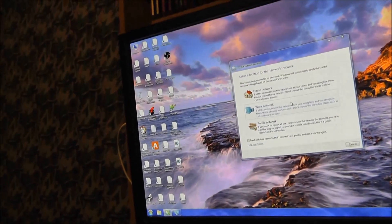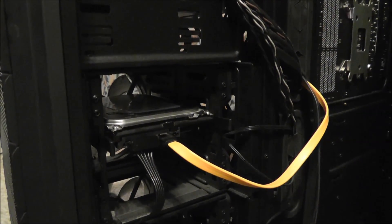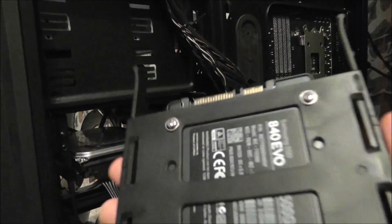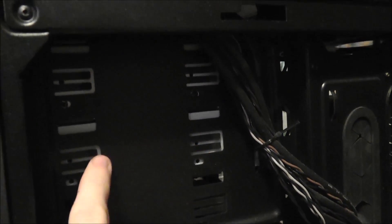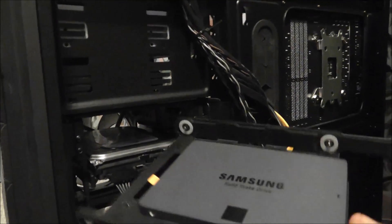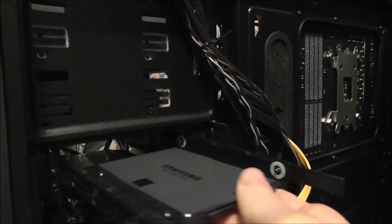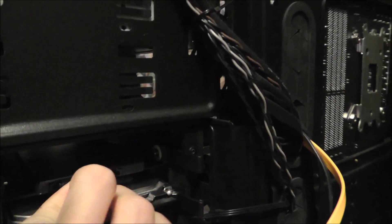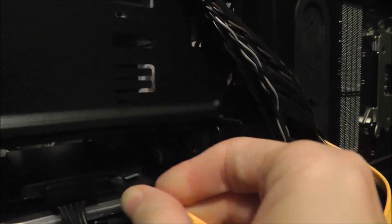Now I'm going to put in the new drive. I have it mounted in a 3.5 inch drive mount which came with my case, with four screws on the bottom. If you have an older or smaller case, you might still have to mount your drives and slide them in, then screw them in on the sides. A lot of newer cases now let you just mount your drives on the outside and simply slide them in. So we just slide this one in on top, then hook in our power, put in our SATA cable, and it's hooked up.